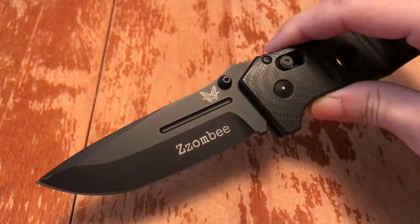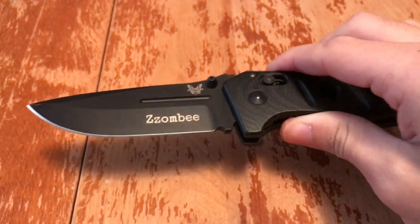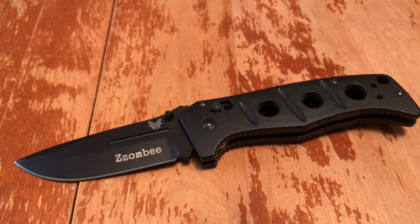This is my most expensive folder. When I bought it, it was $210 plus the $5 engraving — I got mine engraved 'zombie.' I went straight from Benchmade because I know the quality control is really good, and I cannot find a flaw with this knife.